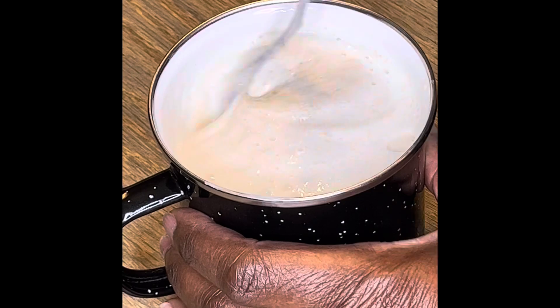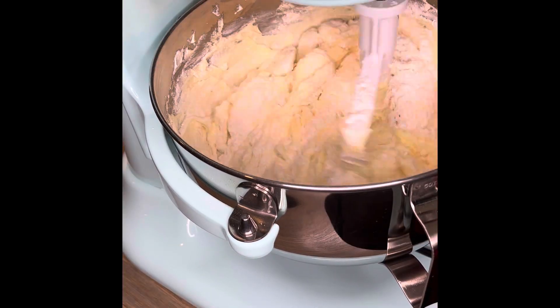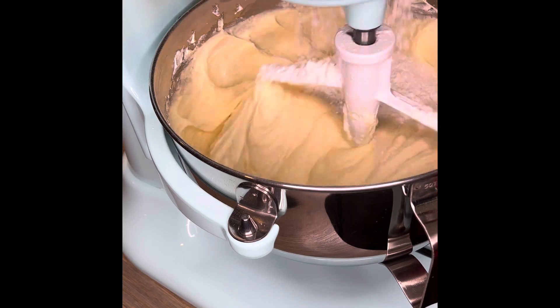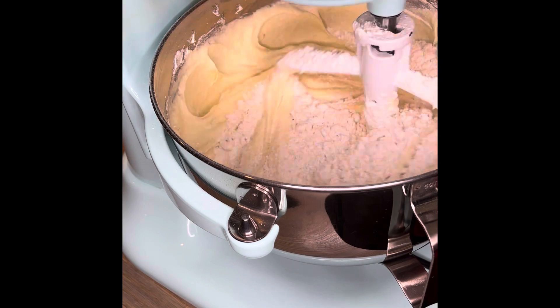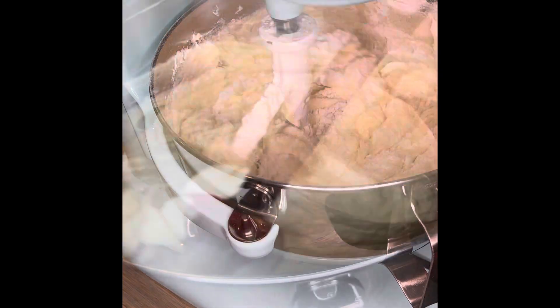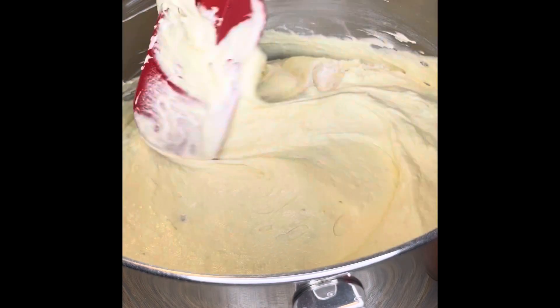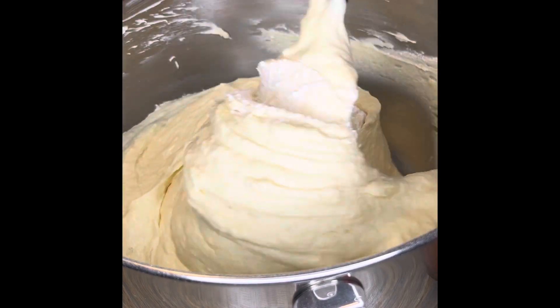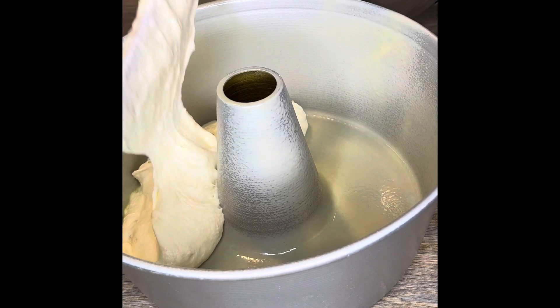My wet ingredients is banana puree and buttermilk. My dry ingredients is just cake flour. Start with cake flour, end with cake flour. You should be turning this down for this wet and dry ingredient mix on a stir — it should not be going fast. Last addition of flour, turn it off and fold that in, just fold it in. You don't want to overwork that batter.